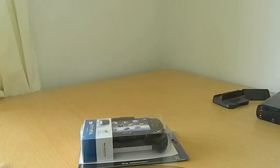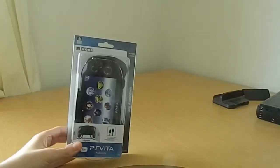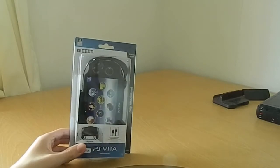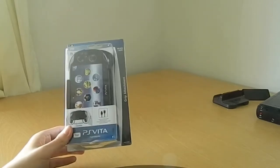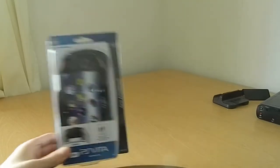I also got this for my PS Vita — the Hori adjustable controller thing for the PS Vita. So we're going to unbox this now and see what it's like.